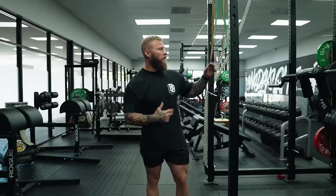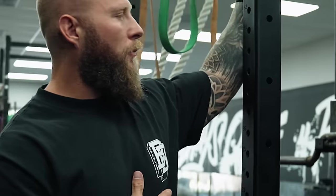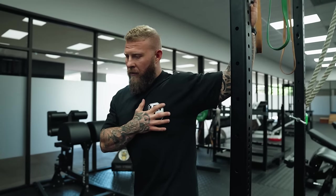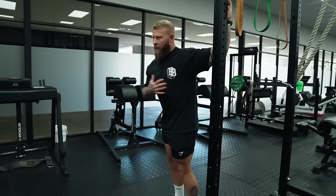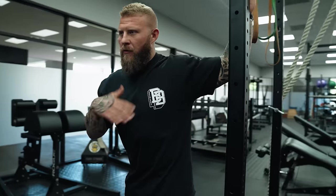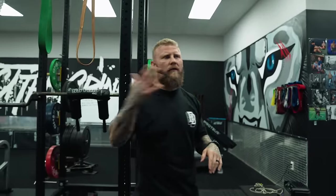Another thing that's going to be tight is the pec minor and the anterior delt. Take your arm and place it on a door frame or a rack, with the elbow slightly bent. Lean forward and get a good stretch on the pec and on the anterior delt. Slightly rotate your body outward and hold the position, getting that diaphragmatic breathing. As you exhale, try to get a bigger stretch — get more range as much as possible every time you exhale. Same concept: three to five breaths, about two sets through.